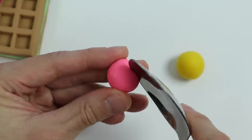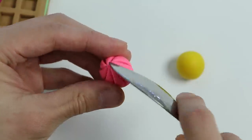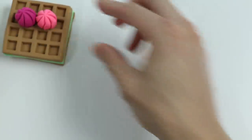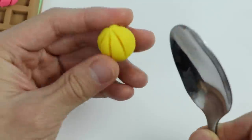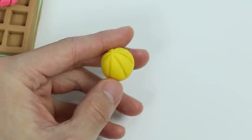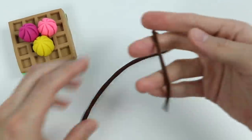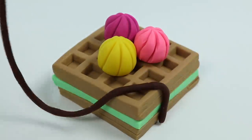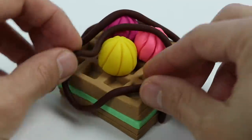Now let's do the same for this pink Play-Doh and add it to the waffle too. One more to go — let's make one with this yellow frosting. Let's add this to the waffle to make a pretty triangle shape. Now let's roll out some brown Play-Doh — we just need it to be long like this — and we just finished making our chocolate syrup. Let's carefully add the chocolate syrup on top.